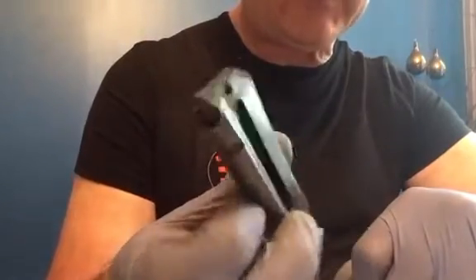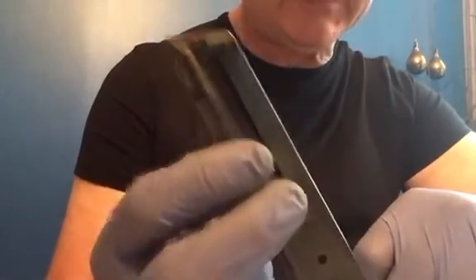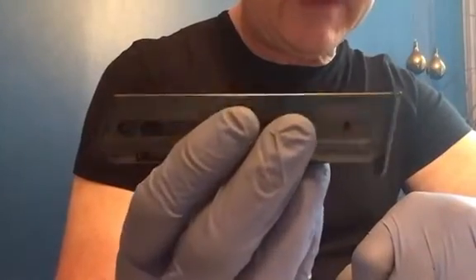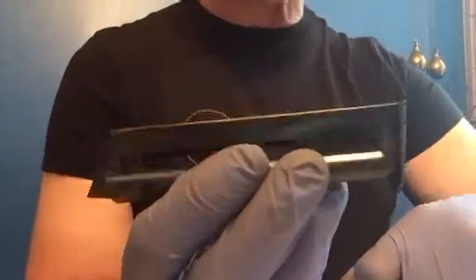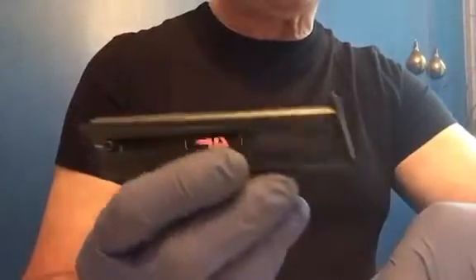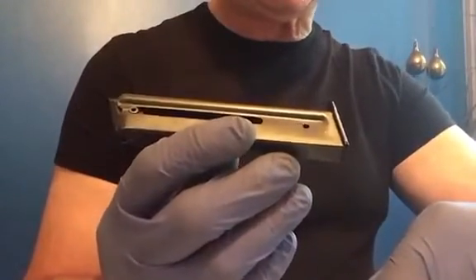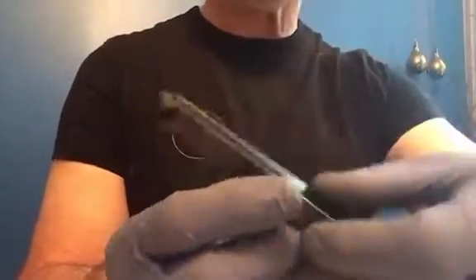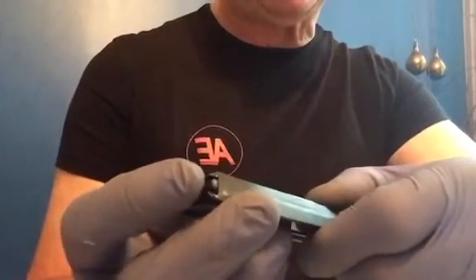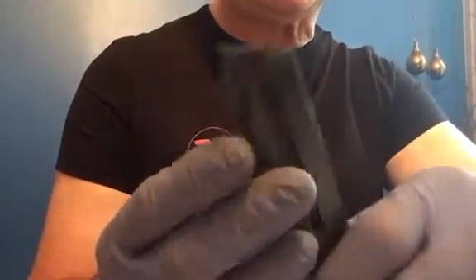It's a cheap gun — it comes with two magazines, and I saw this aftermarket one and I thought I'd pick it up. The factory mags for the pistol hold eight rounds of 22LR. This aftermarket magazine is advertised as holding nine rounds. However, for whatever reason, I was able to fit ten in here — it goes down far enough to fit ten rounds.